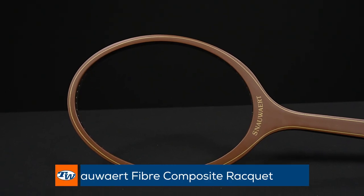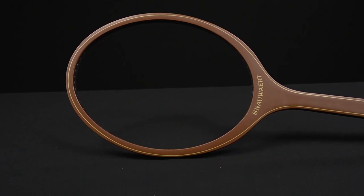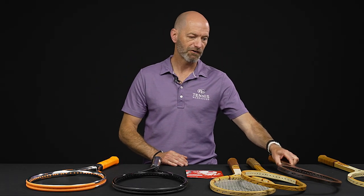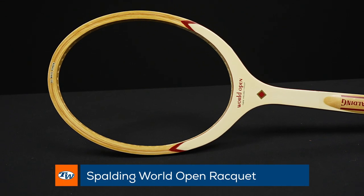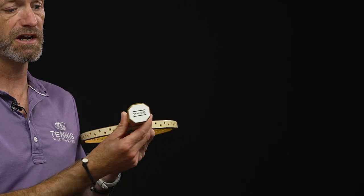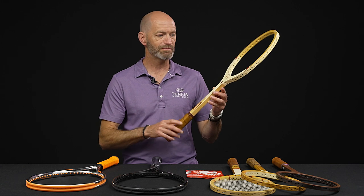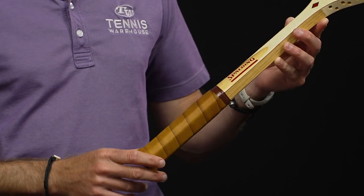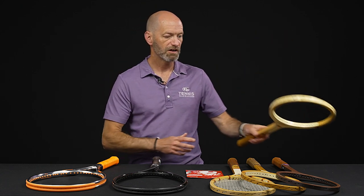Next up, we've got a Snauwaert fiber composite here. This one's towards the end of the wood era — you've still got the wood, but we're starting to get some composite overlays to stiffen up the beam and offer a bit more of a modern response. Still a very demanding racket compared to a modern racket. And then we've got this Spalding World Open racket, and this is another pro stock — all these are pro stock rackets. This one has a customized grip, very square handle shape. It feels great in a continental, but anything between continental and full Western feels a little awkward because it has very minor side bevels. Beautiful cosmetic on that one — definitely one I would keep on the wall. Really a nice collectible from Spalding right there.